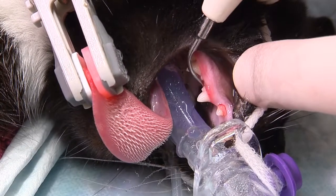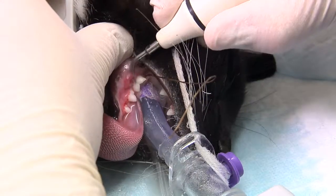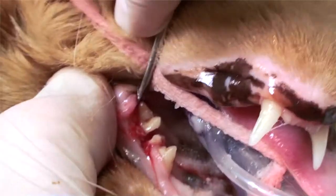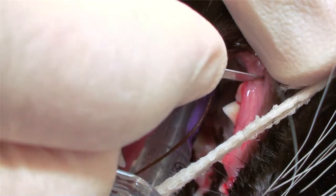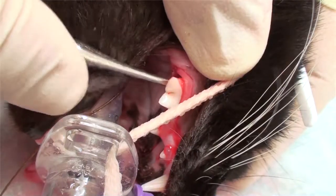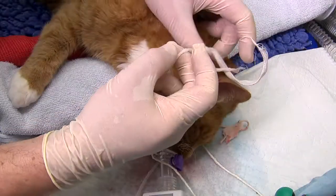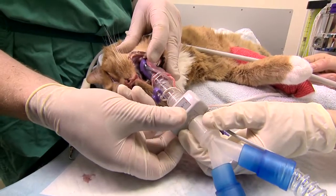As you can see, the V-gel does not get in the way of the dental instruments and allows good access to the back teeth. If you untie the V-tie and support the V-gel, it can be moved around widely, again improving access to the whole mouth.